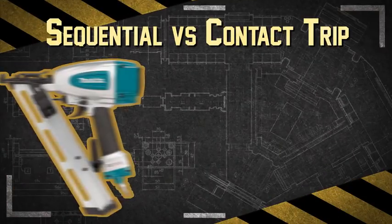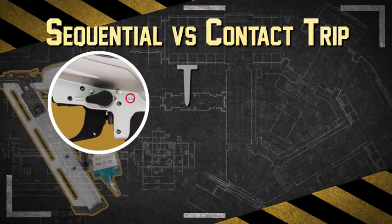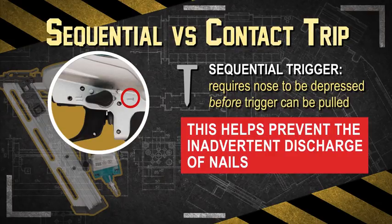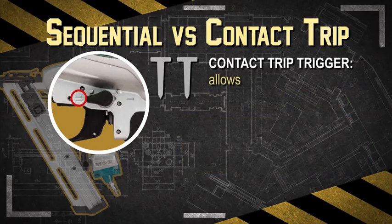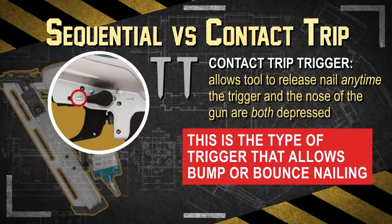Consider using a nail gun with a sequential trigger instead of a contact trip trigger, which requires the nose of the gun to be depressed before the trigger is pulled. This mechanism helps prevent the inadvertent discharge of nails. Contact trip triggers allow the tool to release a nail any time the trigger and the nose of the gun are both depressed. This is the type of trigger that allows bump or bounce nailing.